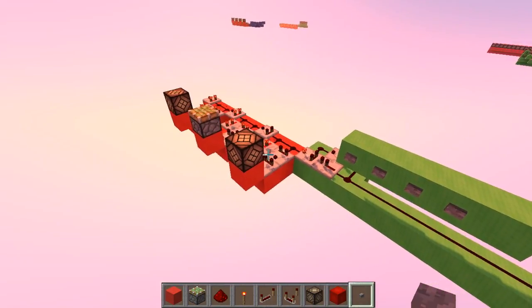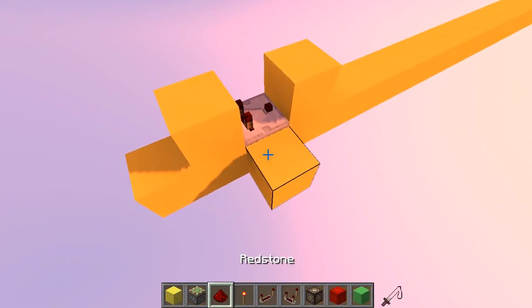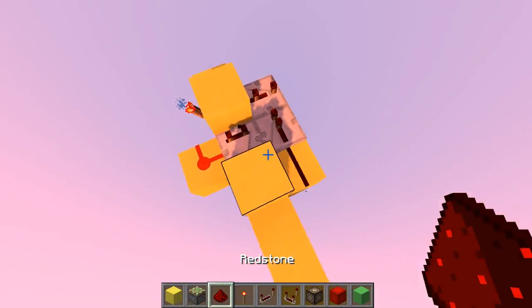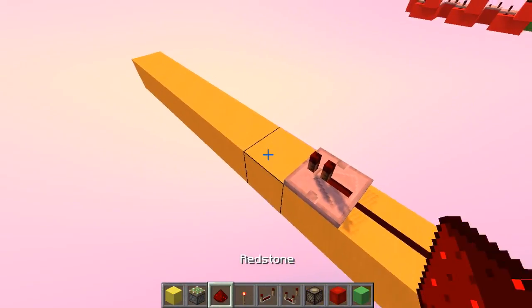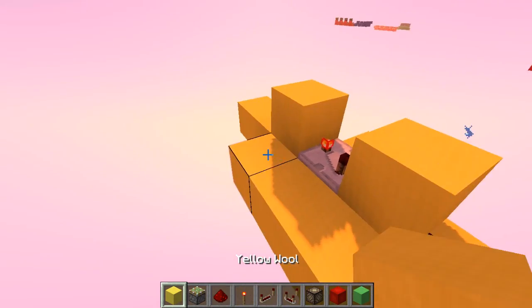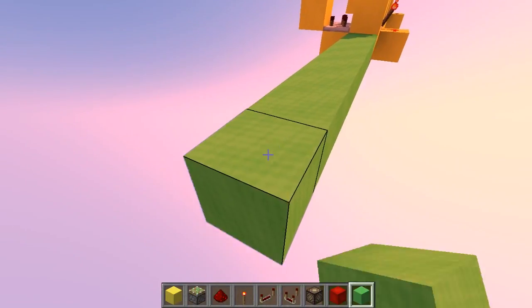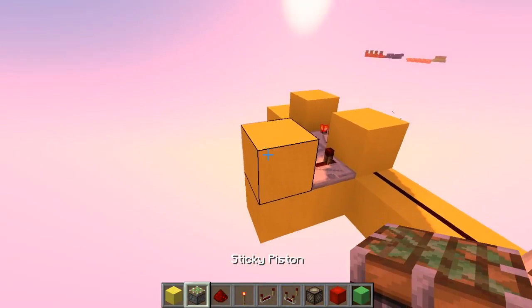Now for the pulse length decoders. Your input is going to come in here, and the devices go like this: a torch here, the comparator in subtraction mode, and on the other side that will be the output. Place a block to stop the signal here — your output comes out like this. This can be extended as far as you want; if you need to place repeaters you can do that too. Let's build another device: once again a torch, block, and on the other side have your output coming out on three ticks. That's your second device. For the input, let's do a bigger one so you can see exactly how the pattern goes.